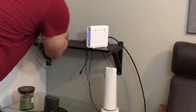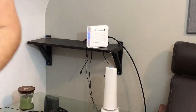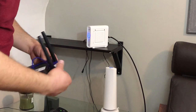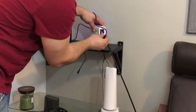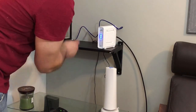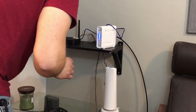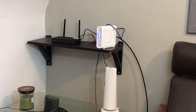The old router comes out and we bring in the new router. I already plugged the cable into the wall. We plug the ethernet cable into the same location on the back of the cable modem, then connect the AC adapter to give it power. A little green light lights up confirming we have power.